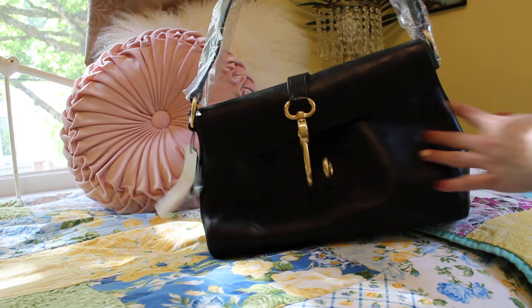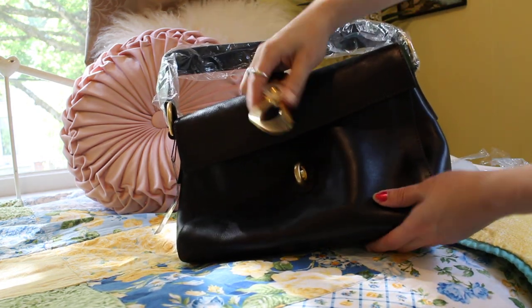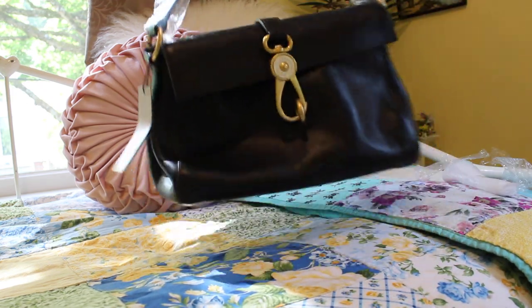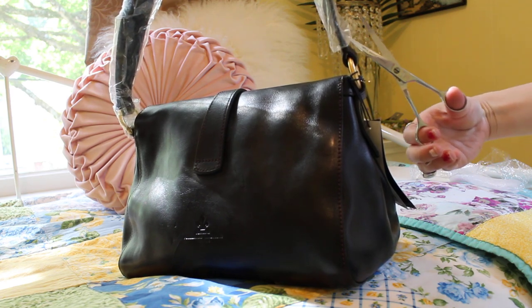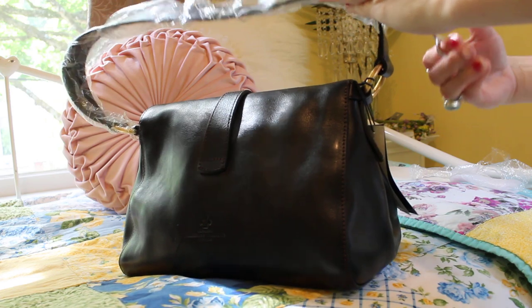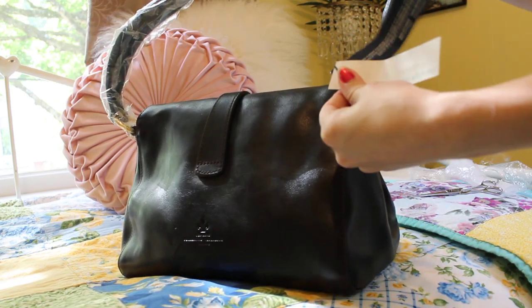A feature about this bag is it has the lobster claw — Dooney & Bourke's lobster claw enclosure. Now it's looking kind of cute, so I'm going to take off the other plastic. It is kind of a heavy bag because it's got all that hardware and the lobster claw. I think I'm going to keep this, and it still has the tag.